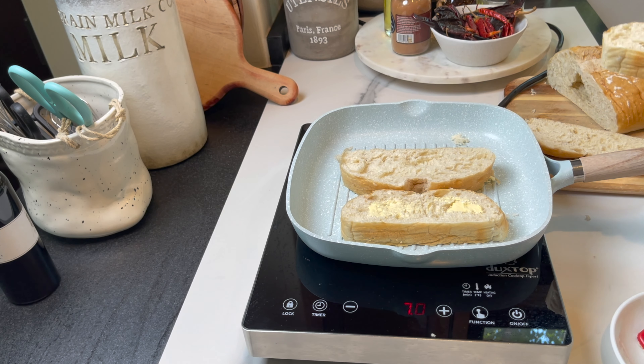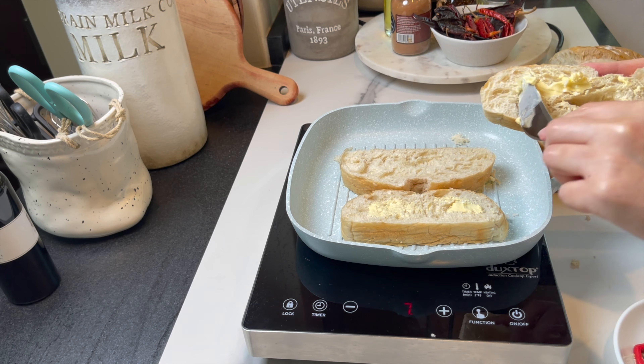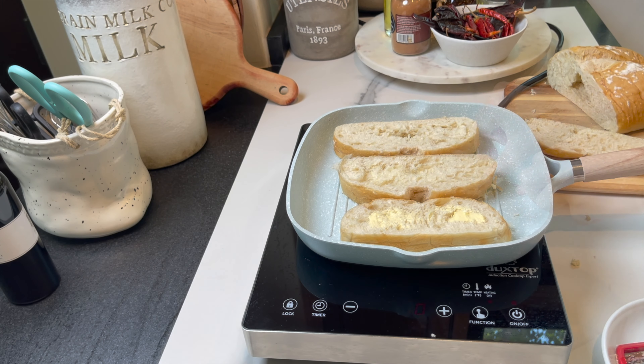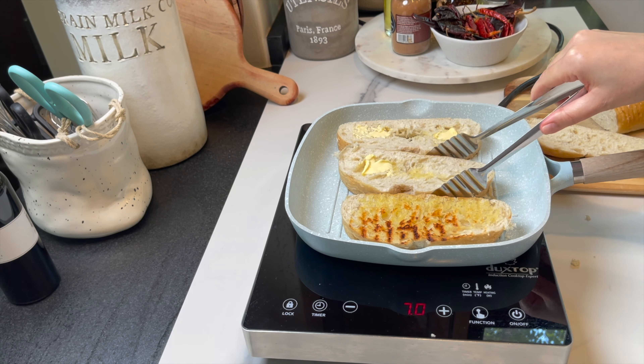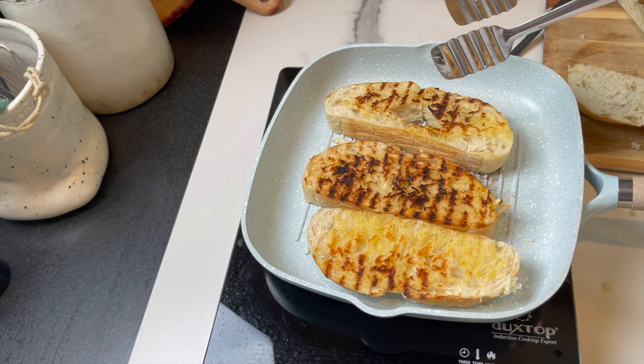I'm also going to toast some bread with garlic butter, toasted on both sides. It's starting to smell amazing in here — the garlic, the butter. I can't wait to take the meatballs out of the oven.